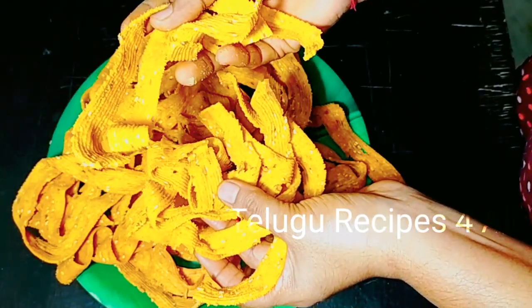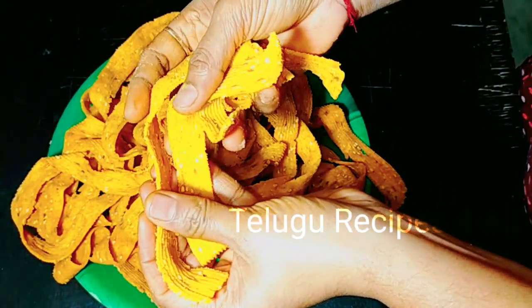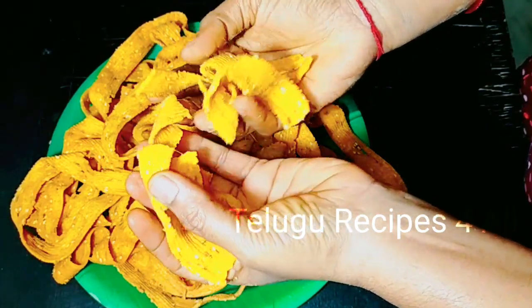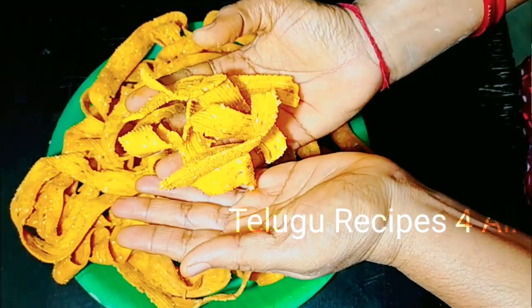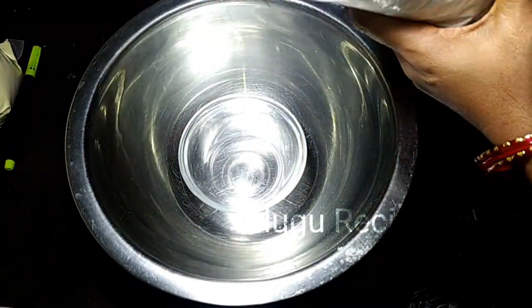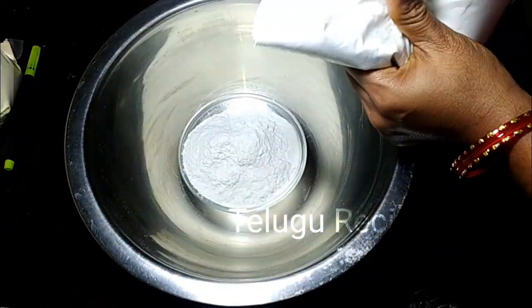Hello everyone, I'm going to show you a lot of snack items here. I am going to show you a lot of snacks here.